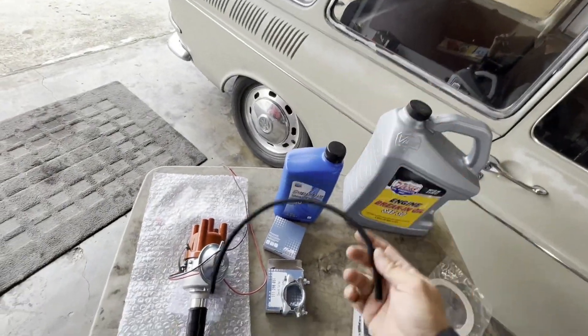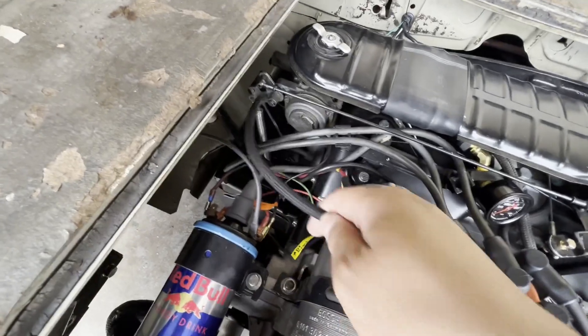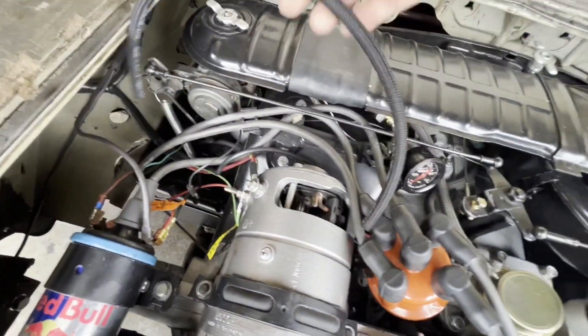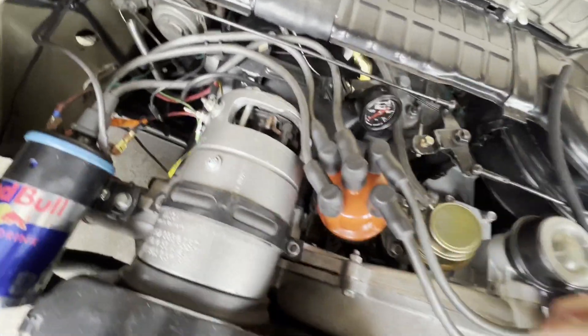I do have to install this tube onto the vacuum fitting here and put it onto my carburetor. The thing is, I don't know if this is going to be long enough, because this needs to plug in over there and somehow needs to reach all the way over here. So it kind of depends where that little vacuum fitting is going to be.